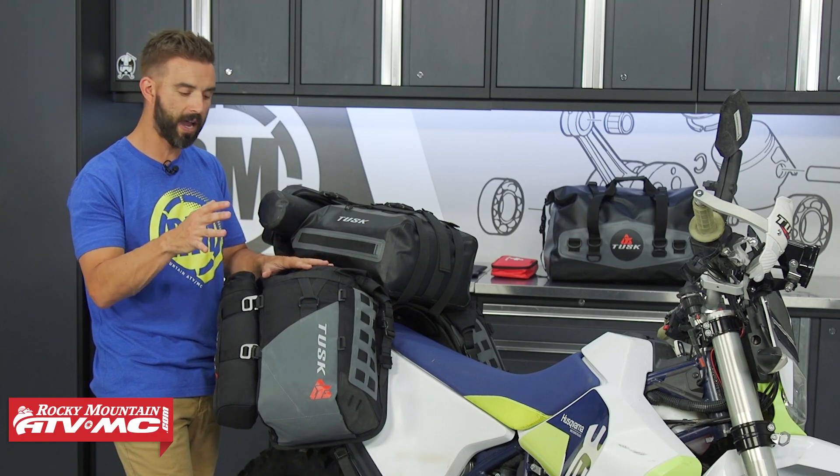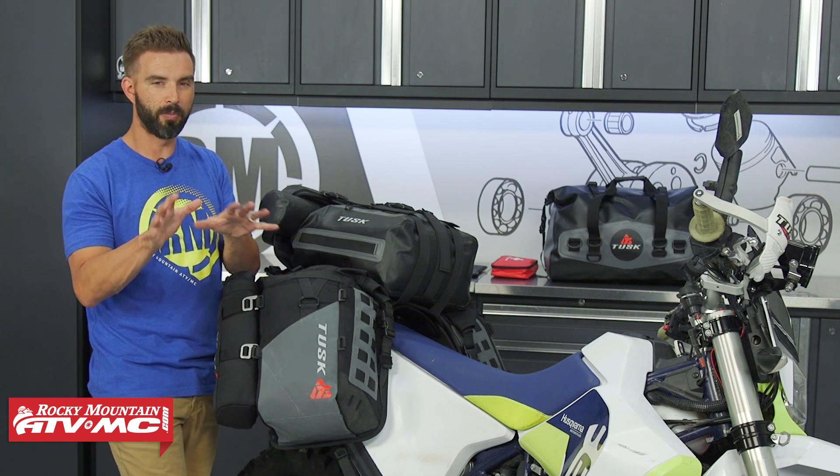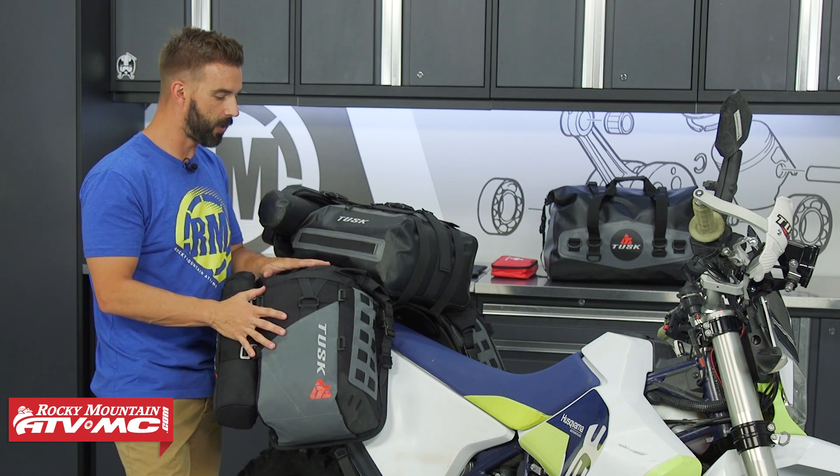They're a roll top closure bag, and you do have the 25 liter dry bags that will also come included, which we'll talk about the benefits of in just a moment. So, built very, very well.